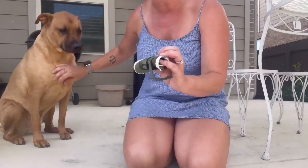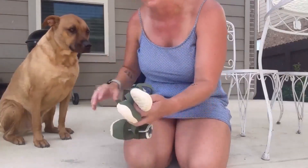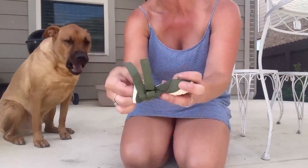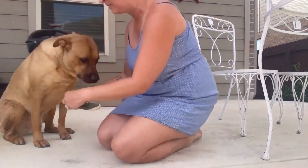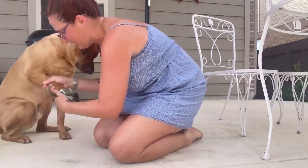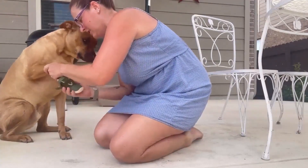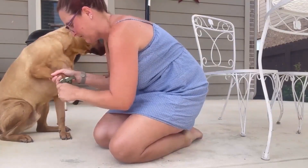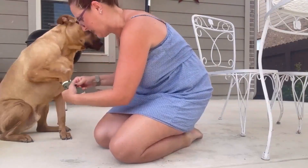So there's no right foot, left foot, anything like that, which is nice. They've got double Velcro, and they just slip right on. So you just kind of guide the foot in. Make sure you get that dewclaw so it doesn't get stuck. There we go. And then fasten, and fasten.